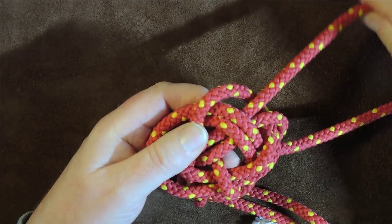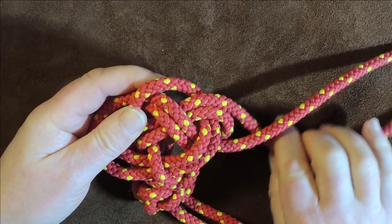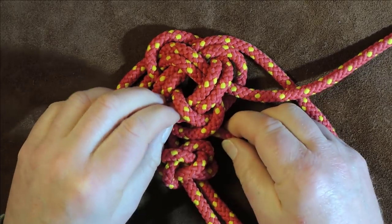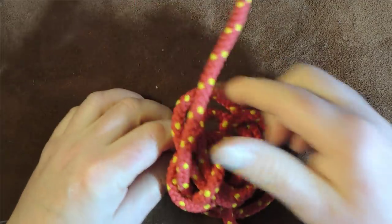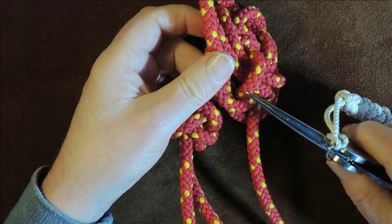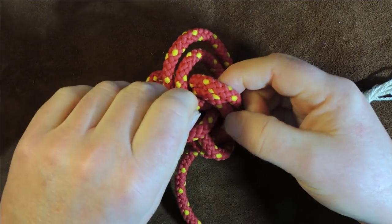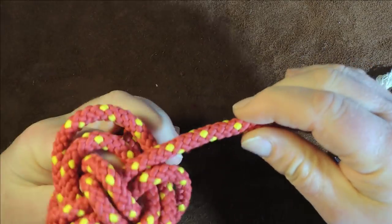Pull the excess through — it's coming out here at this point. Go round underneath that working end, bring it round up here following that lead round. It wants to follow this one so take it round underneath those two, underneath those two like so, and now we are back at the beginning.